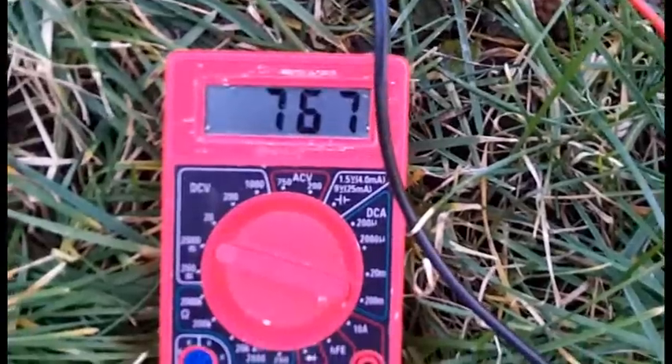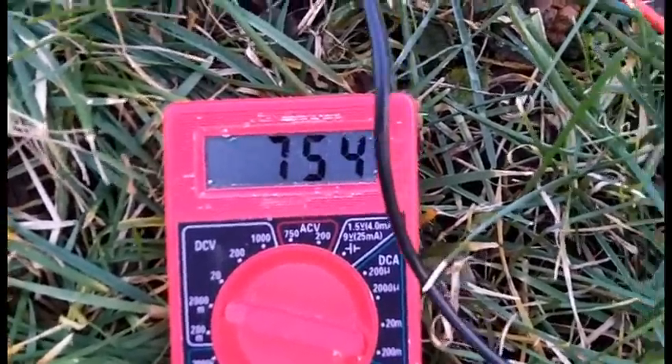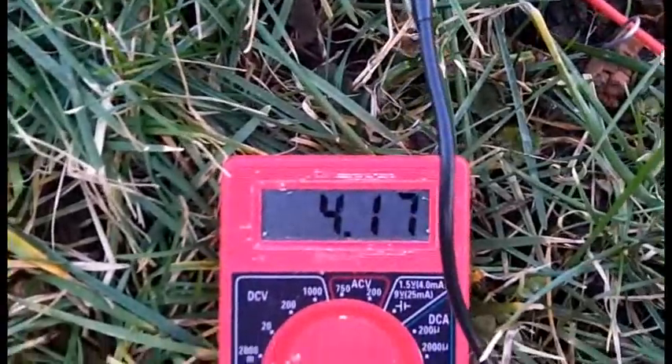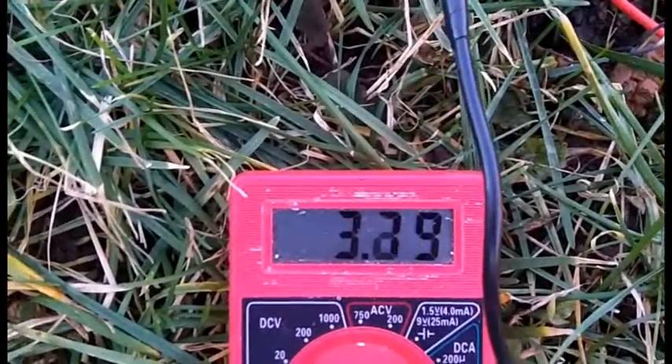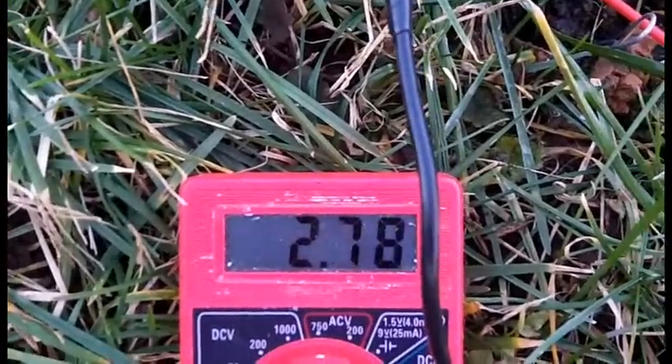Checking the other one — 770 millivolts. I'll go ahead and short it. It's working its way down, so let's say 700 millivolts, about three-quarters of a volt. Let's see what happens when I run them in series.